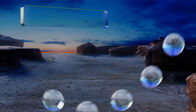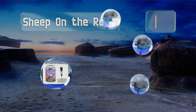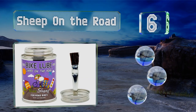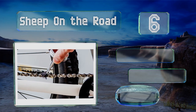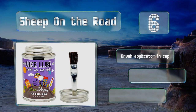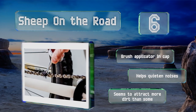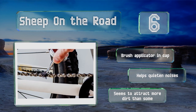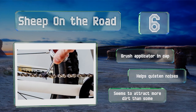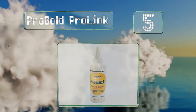Moving up our list to number six, this environmentally friendly Sheep on the Road from Eco Sheep is lanolin-based with no oil-based ingredients whatsoever. It's non-toxic, cleans up with soapy water, and works well on all sorts of bicycle chains and gears. It comes with a brush applicator in the cap and helps quieten noises; however, it seems to hold on to more grime than some.